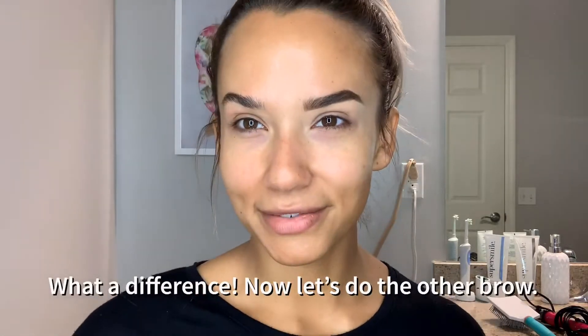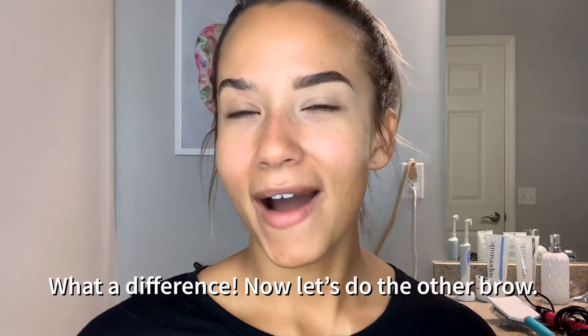You want to bring the concealer down in the inner corner as well, because it brightens up the eye. So — done brow versus brow. Big difference, right? I'm going to go ahead and finish up my other brow.